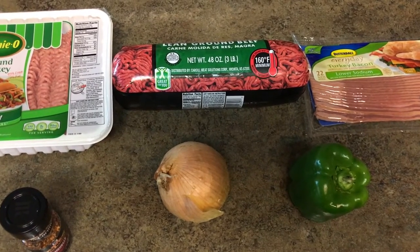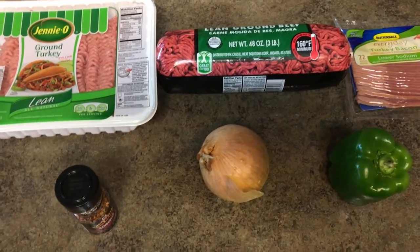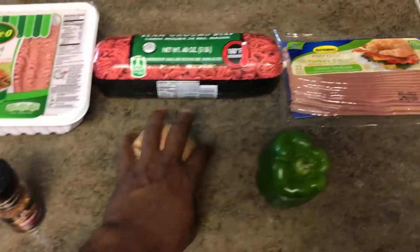Looks like I should have put something else in this, but I don't know about this turkey baking. We're going to try it out and see. Stick with me — let me go chop up the onion and stuff, mix all this up, and I'll be right back.